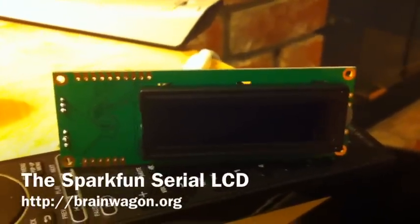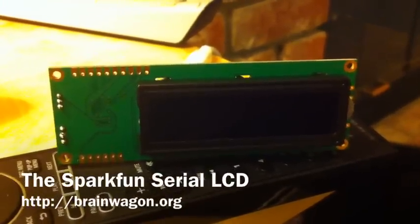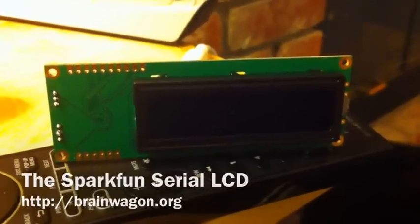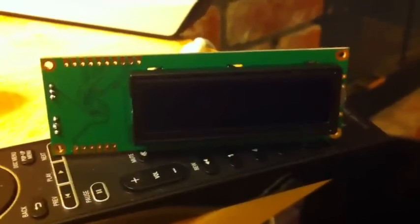Hello everyone, this is Mark Van Ordering of the Brainwagon Blog. Today I have a new gadget that I picked up while I was at Micro Center today. Micro Center now sells some stuff from the SparkFun and Makershed catalog, including this little serial LCD module.